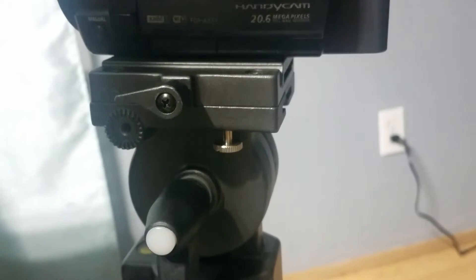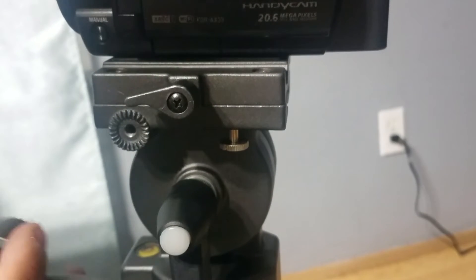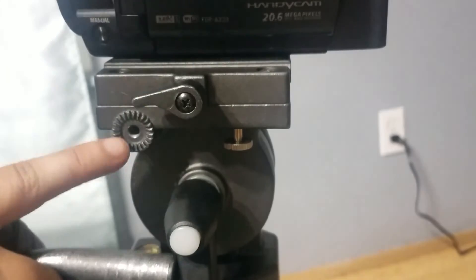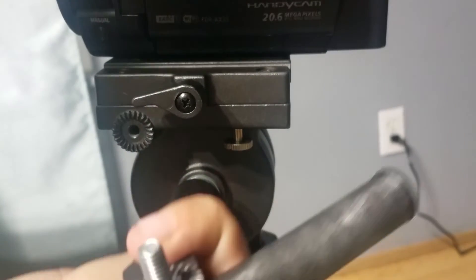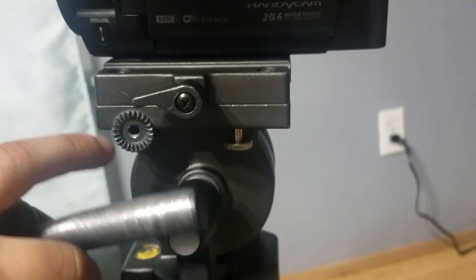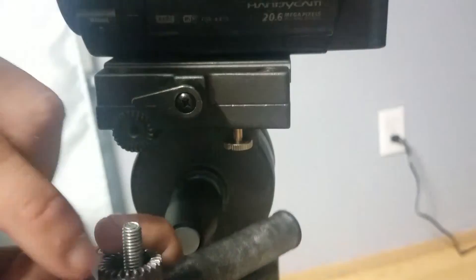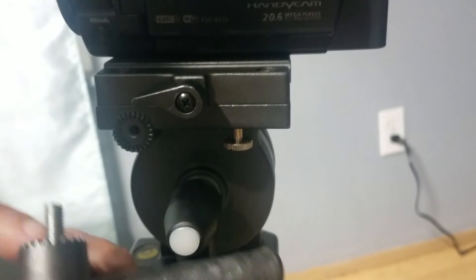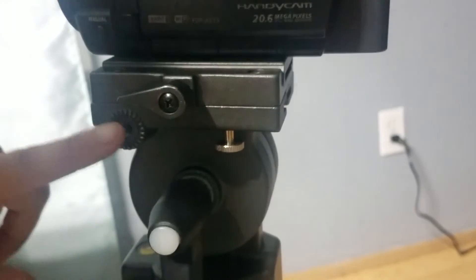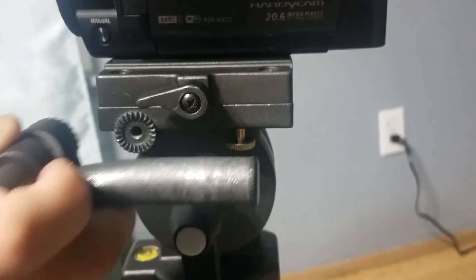I'll show you again how to insert this handle to your tripod. What you want to do is have your hardware installed on your handle. You see right here — to the hole — make sure that the handle's hardware screw is the same size that enters here. You should see grooves right here on your tripod mount for the handle, and this part should have the same ridges as this.